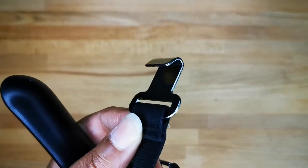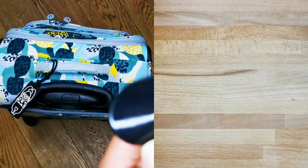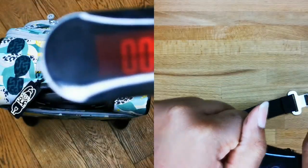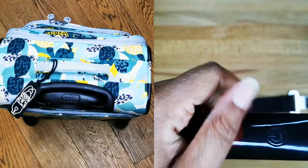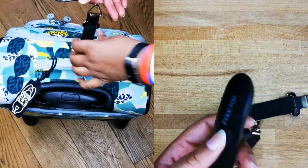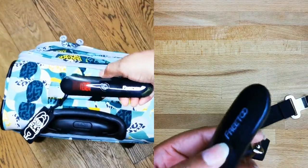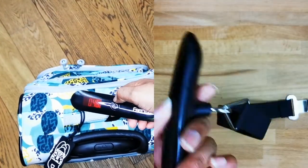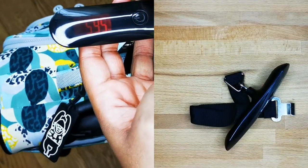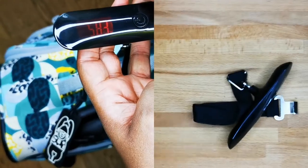In order to weigh, you can use the buckle with one hand, or you can use both hands, which is much more practical when the luggage is heavy and is actually safer for your hands.